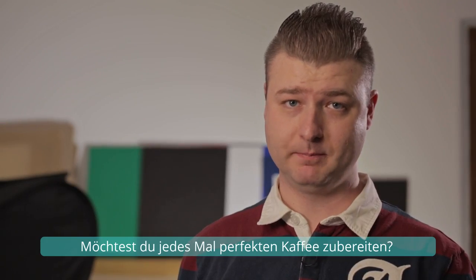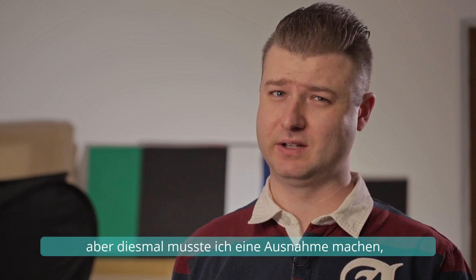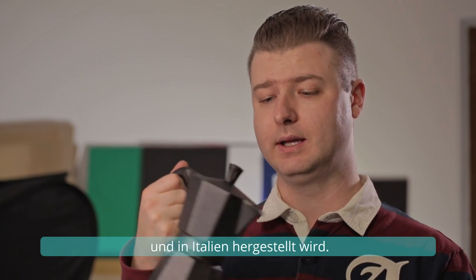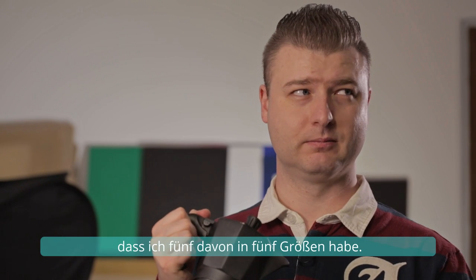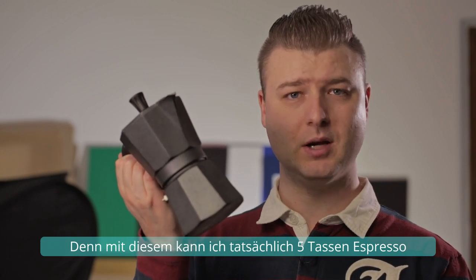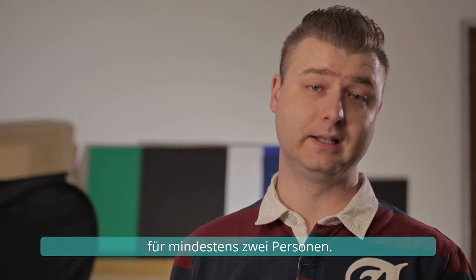Want to make perfect coffee every time? Usually I don't make product recommendations, but this time I had to make an exception because I got this for you. Basically, it's a Bialetti coffee maker called the Bialetti Moka Express, made in Italy. I have to say though, I'm not sponsored by Bialetti, nor do I get any money from them to present this. It's just the fact that I have like five of these in five different sizes — with this one I can actually make five cups of espresso.